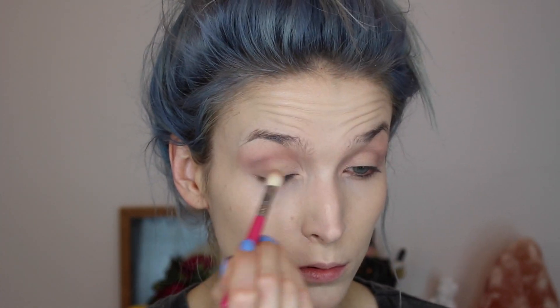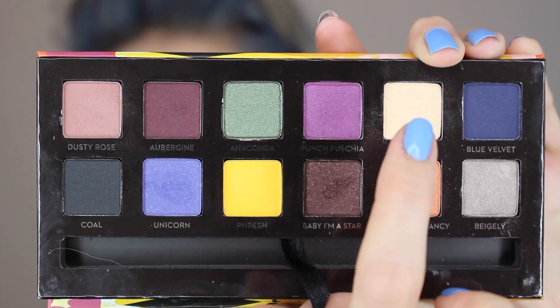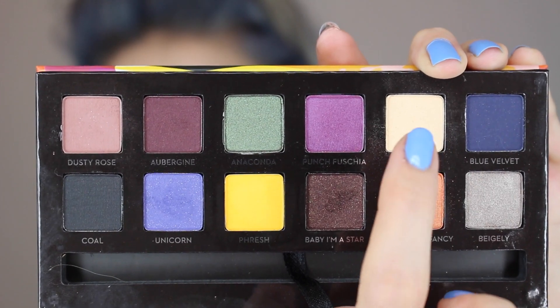Then I'm going to go in with the Dusty Rose color again with my Sigma E25 brush just to deepen the crease and the outer V of the lid a little bit, and again I'm going to flick it out to create that wing. Then I'm going to go back in with the Buttery color and pack it onto my lid and the inner corner area using a Sigma E55 brush.